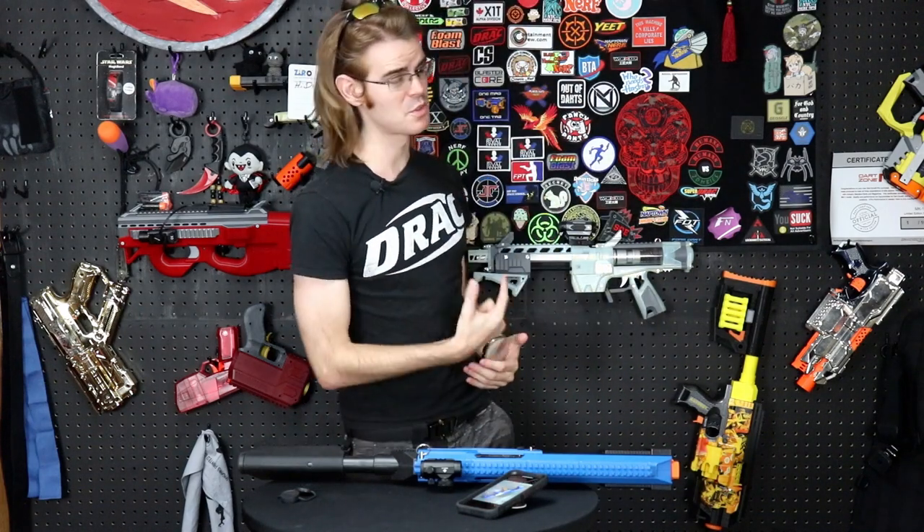Hello and welcome again to another episode of Nerf News, your number one source for Nerf news. I'm your host, Drack, and today we're talking about something not Nerf.